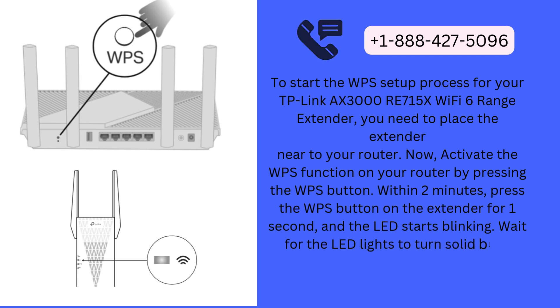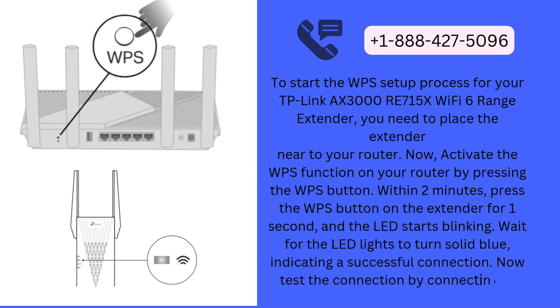Wait for the LED lights to turn solid blue, indicating a successful connection. Now, test the connection by connecting to your phone or PC.